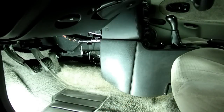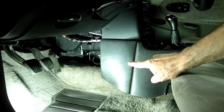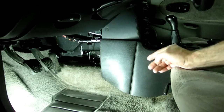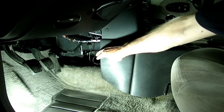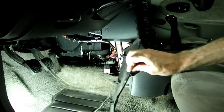Next thing we need to do is go inside the car and remove this panel right here, which is on the left side of the console. It's held on by a little velcro fastener, so we just grab the front of it like this and pull it right out like that.